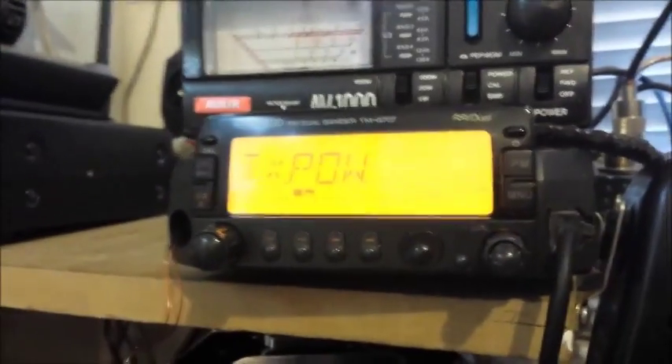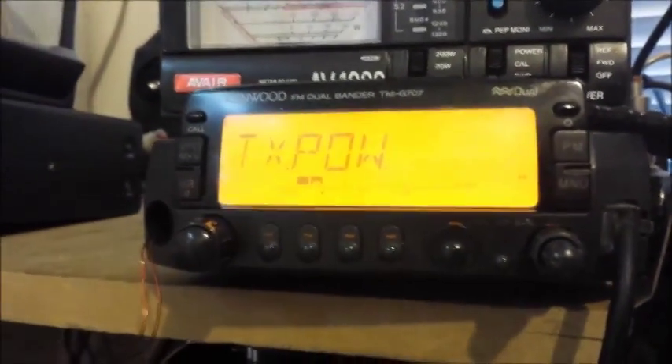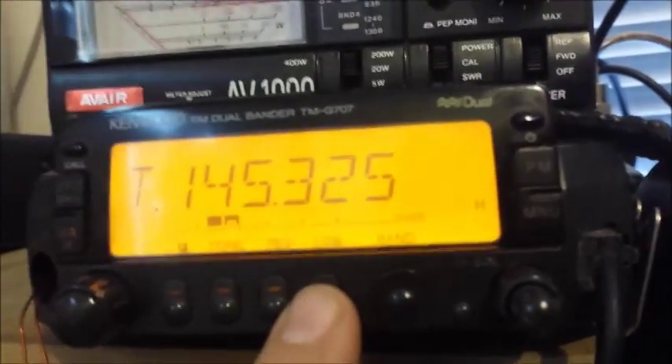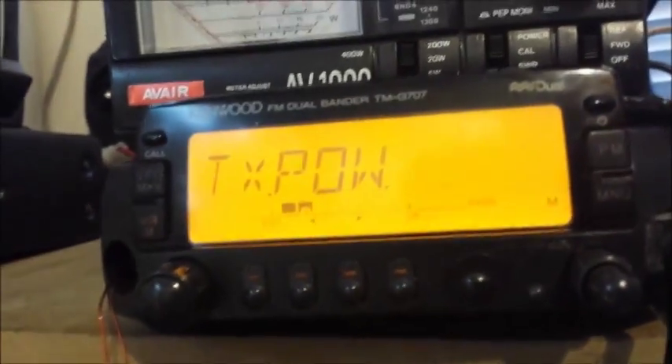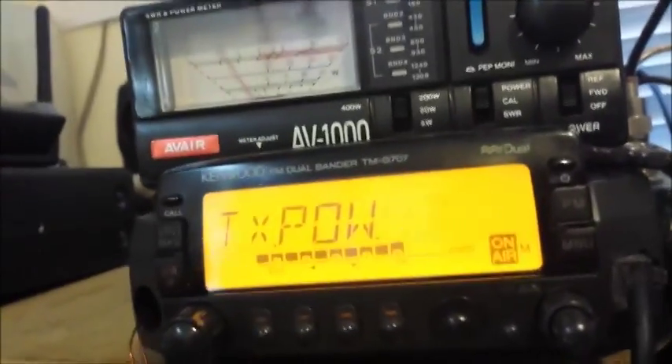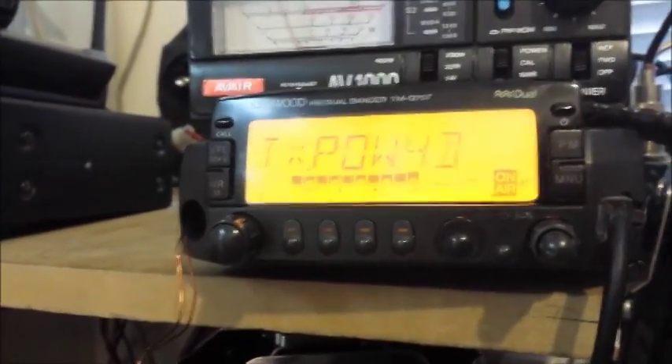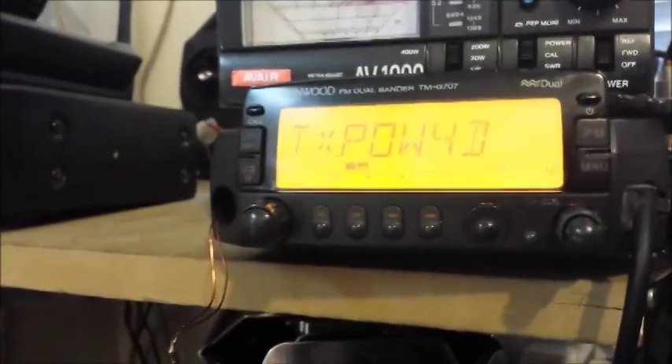You do that on the three different power levels — on low power you have to do it again. Press OK to confirm, then press the menu button to come out. Press the low button to change the power setting to medium, press menu again, then press the back arrow to come back to TX power, and start again with PTT to set medium power. This radio should be doing 10 watts on medium. Then repeat the process for low power, which should be reading 5 watts.